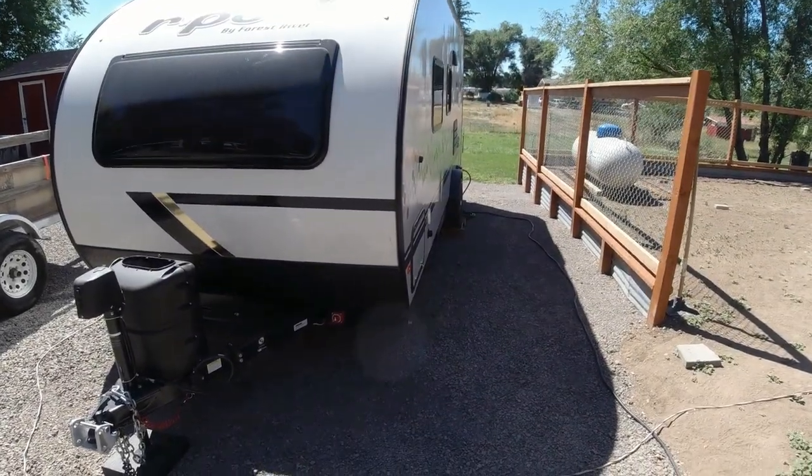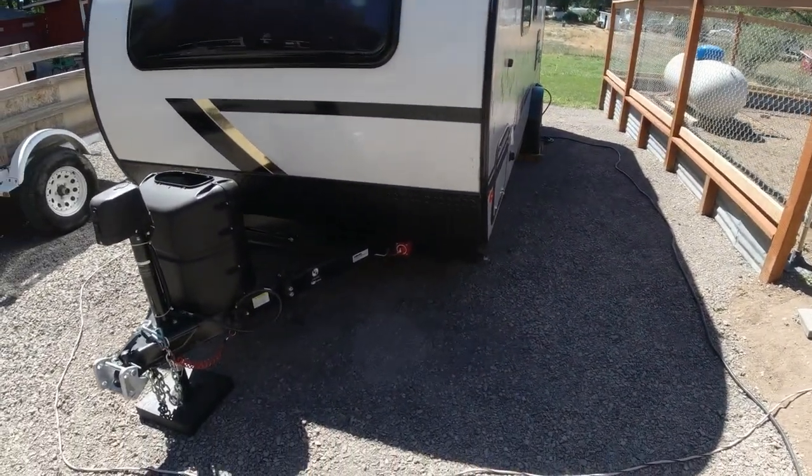Welcome to another episode. This time we're going to do a quick tour of our R-Pod 192.